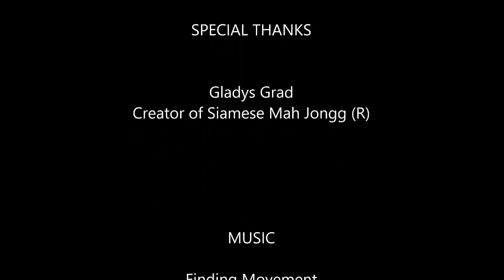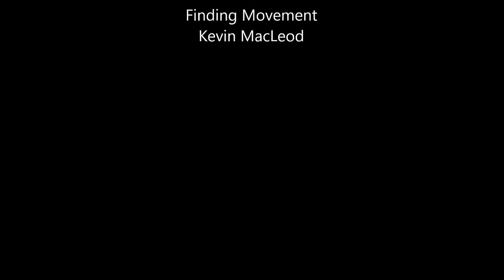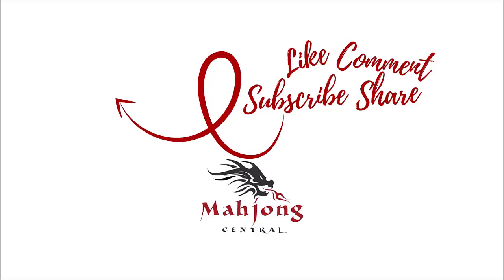If you like this video, give me a thumbs up. If you haven't subscribed to my channel, consider subscribing. Click the little gray bell if you do — that way you'll get notification for when I post new videos and you won't miss an opportunity to learn a new strategy or pick up an insight to the game that could give you an advantage at the table. Between now and the next video, may all your picks be keepers. We'll see you next time.